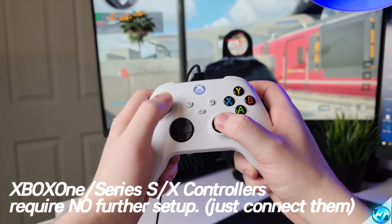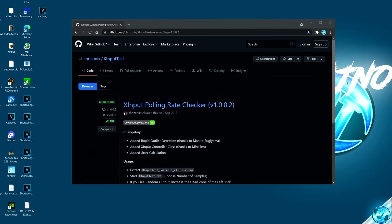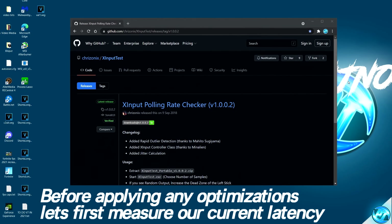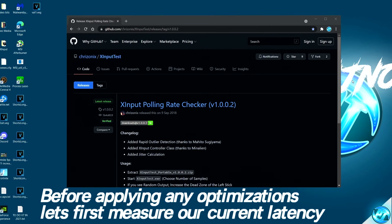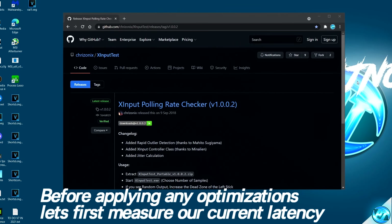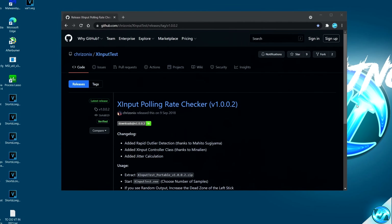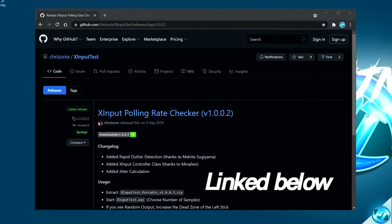For those running on an Xbox One or Xbox Series S or X controller, there is not going to be much setup needed. This now leads us to a tool we can use to monitor the latency of our controller, whether it be wired or wireless, before and after any optimizations in this video have been applied. To monitor your controller's latency, navigate inside the description below to find the X-Input polling rate checker or latency test.